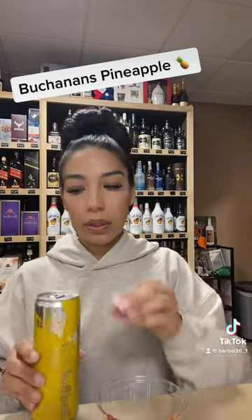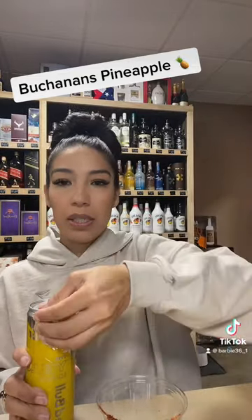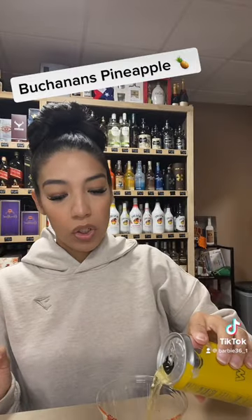So now the hood rat version — I'm going to do like a Chamoy ram. I'm going to do the Buchanan's and then top it off with Red Bull, and then sink it with Chamoy. I'd really like to chill this but I don't have my shakers in, so I'm going to just do it like that.